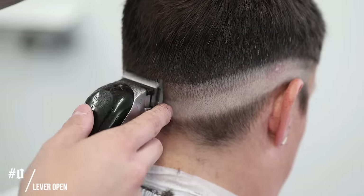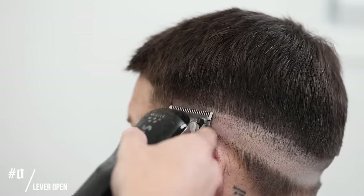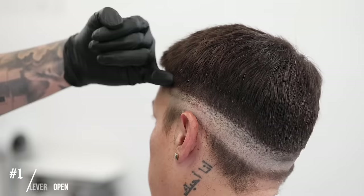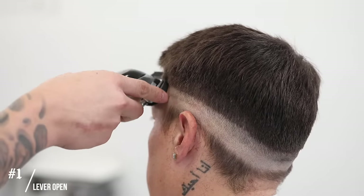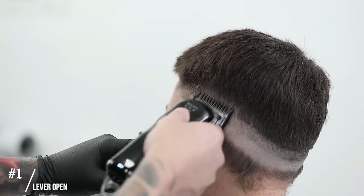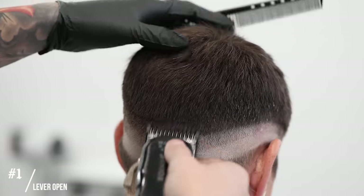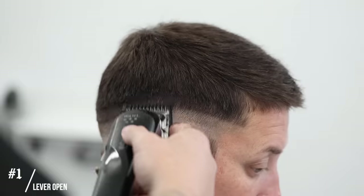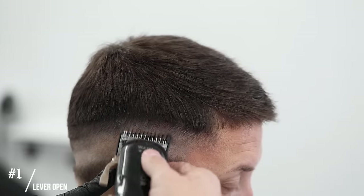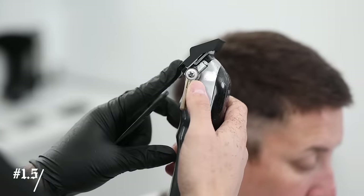Just make sure that your guidelines are always running parallel to one another. Next, I'm gonna throw on the number one guard, still keeping the lever all the way open, for our next guideline. Again, come up about a finger in length. You're always going to want to make sure that your first guideline is as even as possible, because your next following guidelines are always going to run according to that first one — if that first one is off, your whole haircut is going to be off.